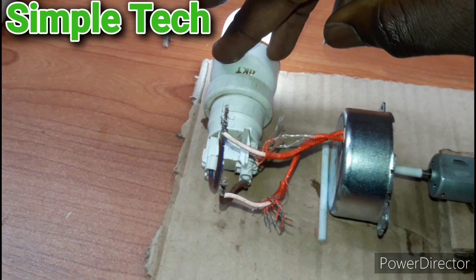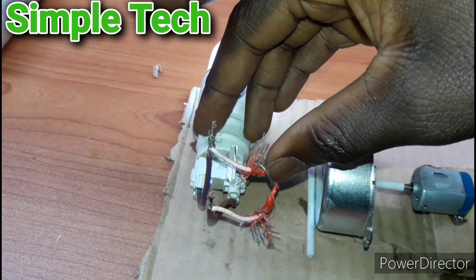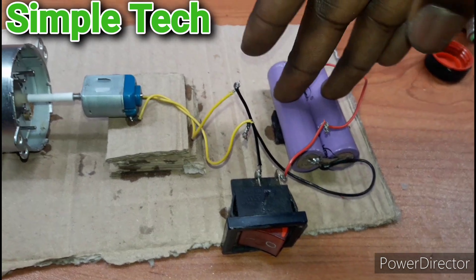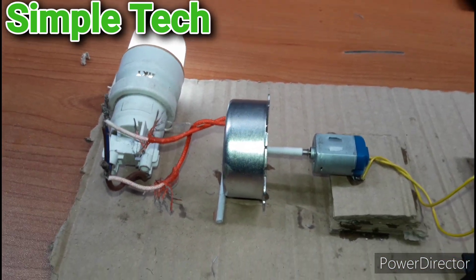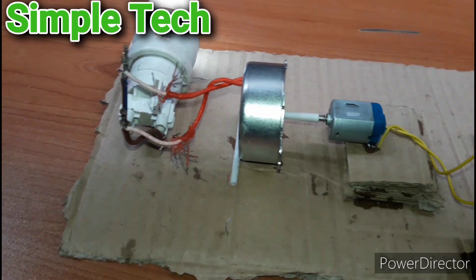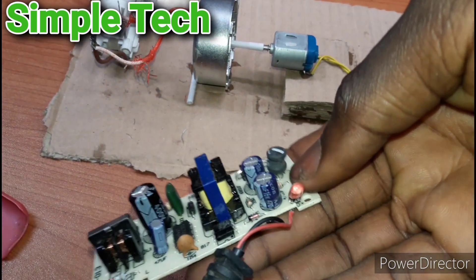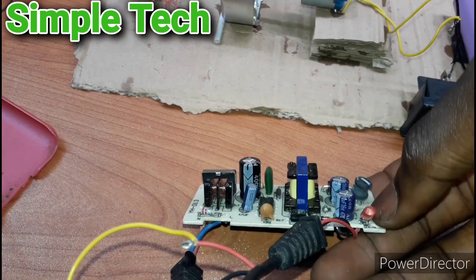The project is working. This output is 120 volts, 4 watts, and this DC motor runs on a 3.7 volt battery. Please subscribe to my channel, guys. Now let's test it with an AC adapter — this is the AC adapter.